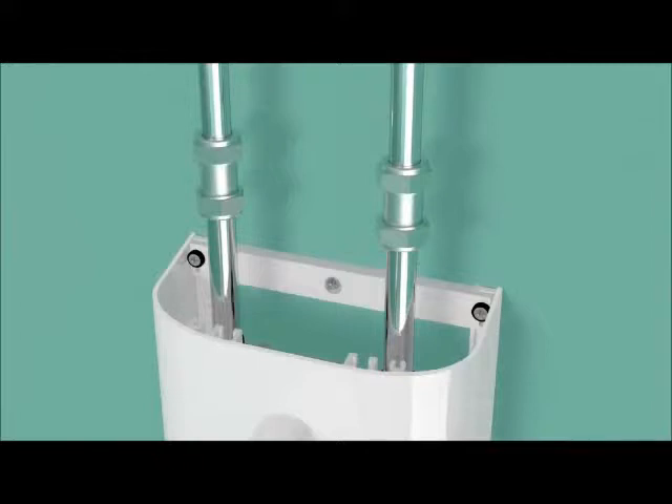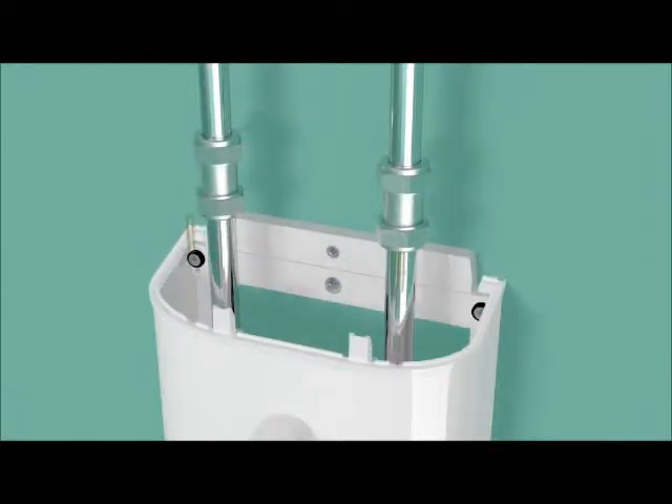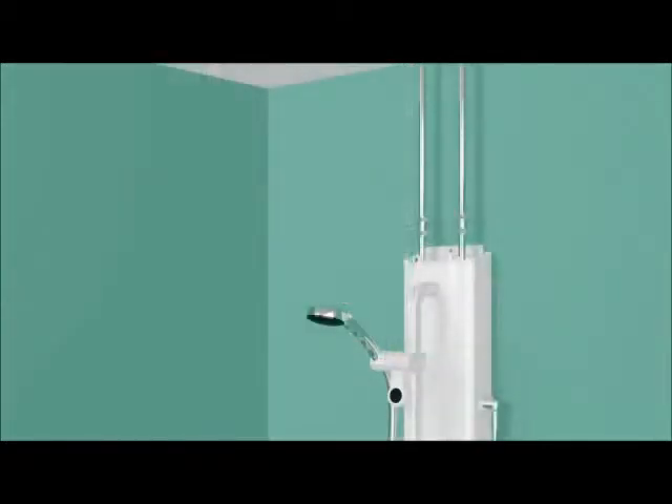Instead of fitting the panel's top end cap, attach the width brace and then the gasket and alignment pins. Cut the pipe cover to the appropriate length.